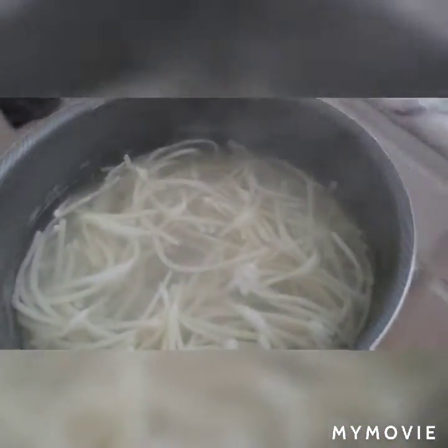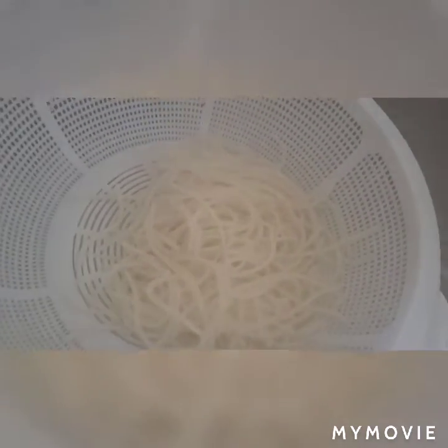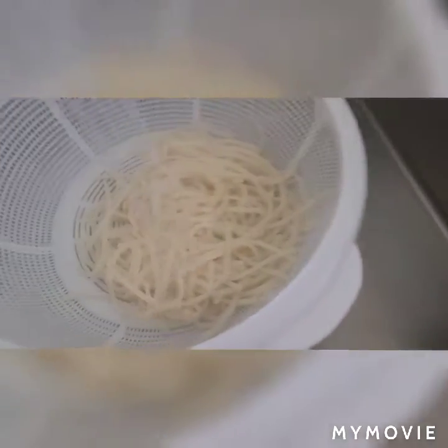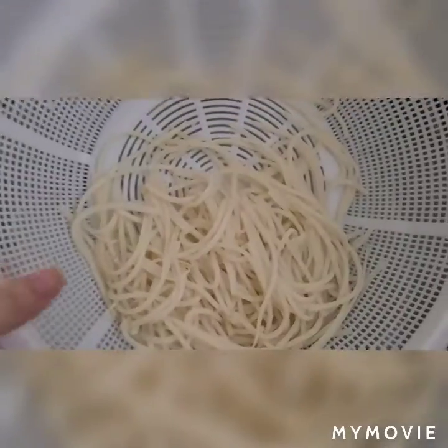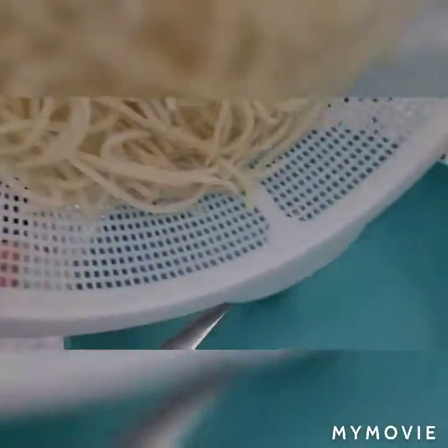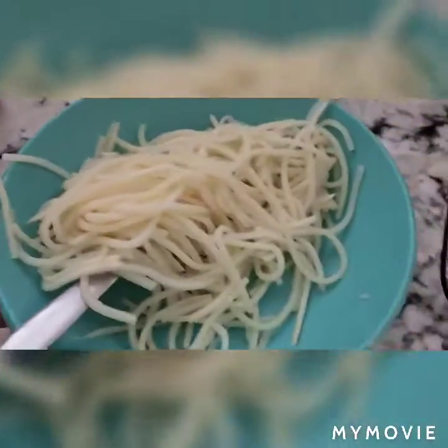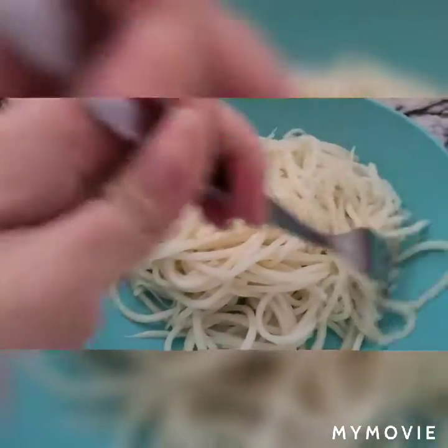We're going to take this and drain them. Okay, so they're drained. I want to plate. When I drained it, I drained it completely because I still wanted it to be warm.